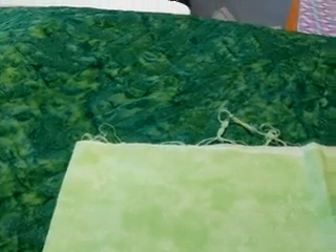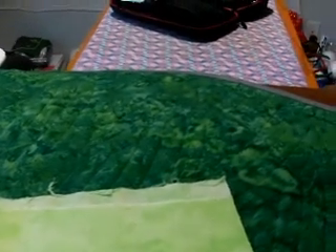This is the light green fabric from the Sudoku blocks and I'm going to use it to make the label. I think it will look nice on the back with the green batik. If you'd like to see how I make labels, please go to my quilting playlist — the very last video for the layer cakes quilt shows how to do labels, or how I do labels anyway.